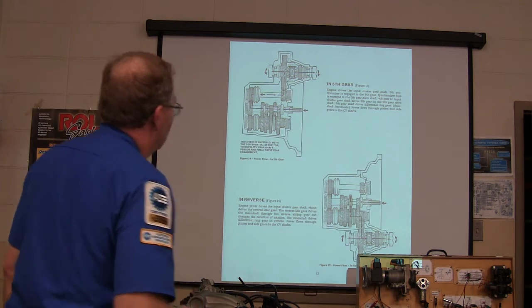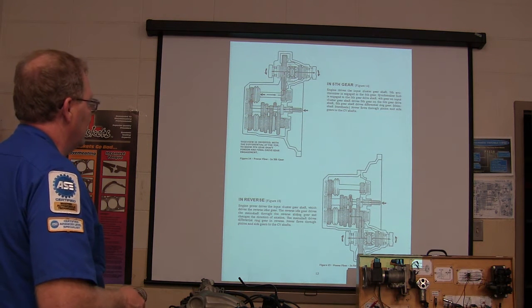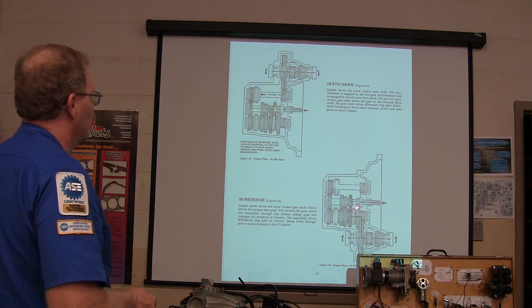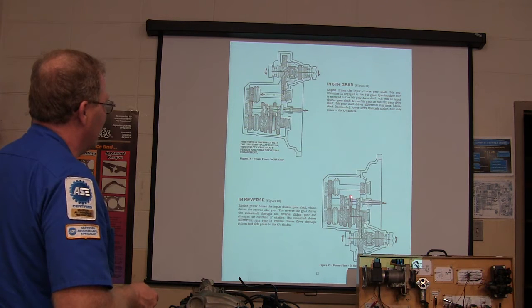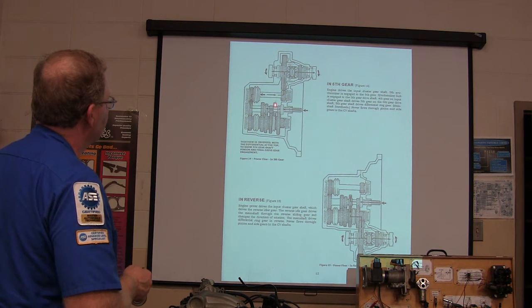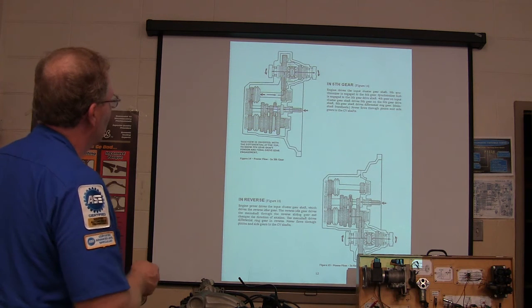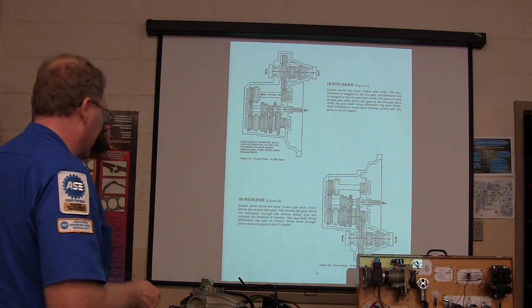And then in reverse, you notice it's the engine power driving the cluster gear. It's very similar to what I showed you on that other transmission — it's going to engage something on the outside. It's hard to see because the gear that they're trying to show you is in a different place. You see that gear back there behind the other one? It clicks back and engages with that gear right there, which is actually built onto the slider that moves it between first and second.